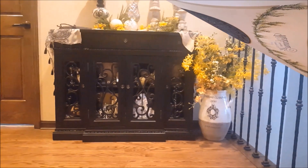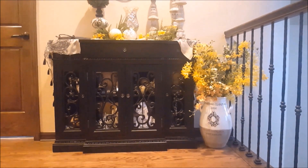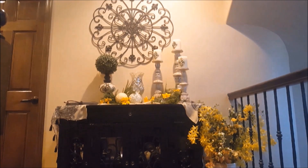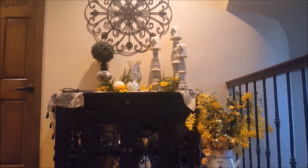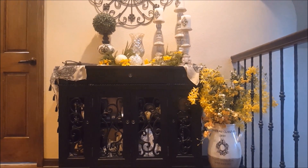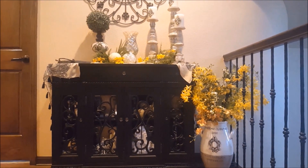Now we are heading over to the stairs and going up to get that cabinet decorated. Here is my cabinet at the top of my stairs. There might be a little bit of glare — I have to have the lights on up here since it's a little dark at the top of the stairs with the sun just coming up. I'm going to take everything off the top and replace it with Tuscan style. This is going to be my pre-fall decor that will transition into full fall in the next few weeks.